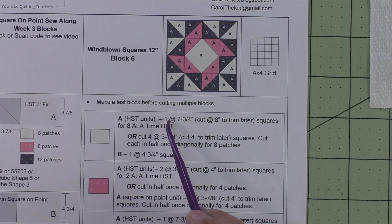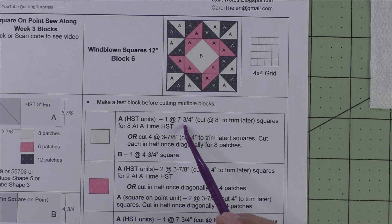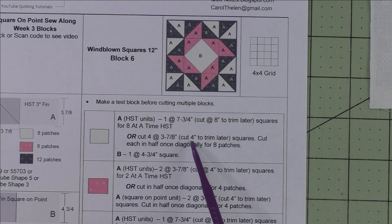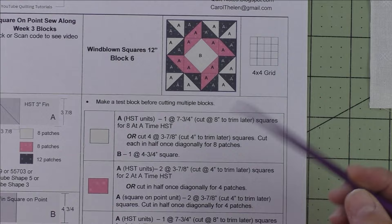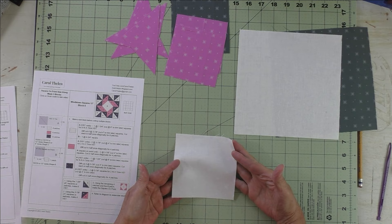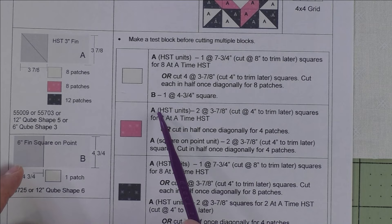Now I'll go over the cutting instructions. For the background fabric: patch A half square triangles, we'll use the eight-at-a-time method — cut one seven-and-three-quarter-inch square, or cut at eight inches if you want to trim down later. That's for eight-at-a-time half square triangles. If making patches, cut four at three-and-seven-eighths inches, or four inches to trim later, and cut each in half diagonally for eight patches. I've cut the background square at eight inches for both squares, and the background square for the square on point is cut the exact size: four-and-three-quarter inches.